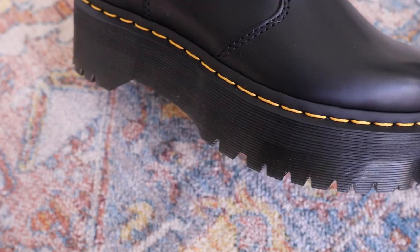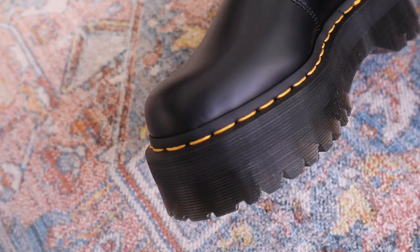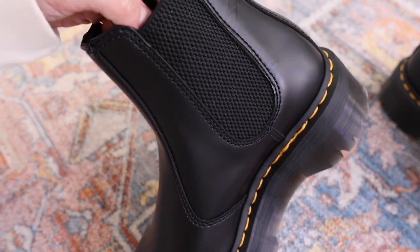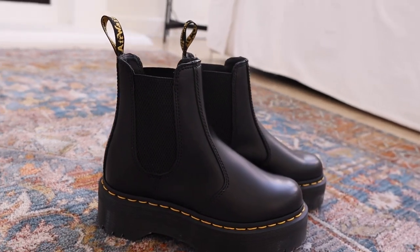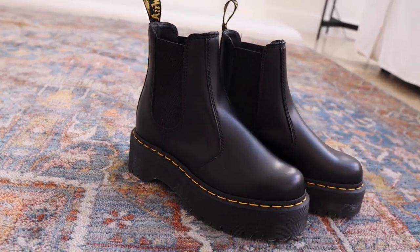I know that Doc Martens sells a leather balm called Wonder Balm which is supposed to soften the leather quicker. What you do is apply the balm all over the shoes, then stuff the shoes with soda cans or socks or whatever to stretch the leather out. I've never tried it, but if you've been in pain for a long time and you are absolutely desperate for a solution, I would give this method a try. The Wonder Balm is only $10 and you can buy it on Amazon — I'll link it in my Amazon store down below.